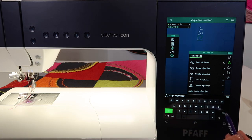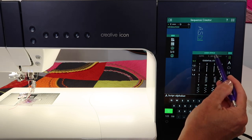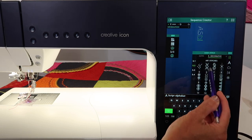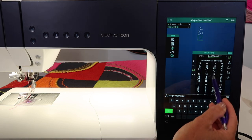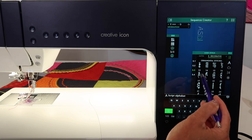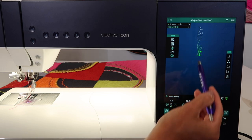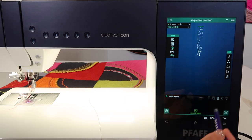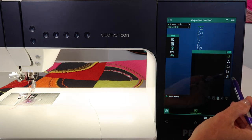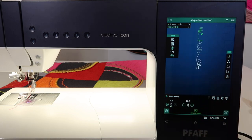Now, we can add in a decorative stitch. If you wanted to put one in and mirror image it, you can actually add it in. If you want to add something at the beginning, you have complete control of where the cursor sits and how and where you want to add that next decorative stitch — at the beginning, end, or middle of your pattern.